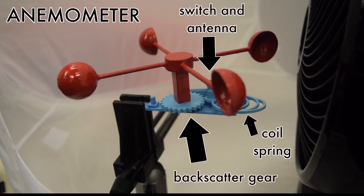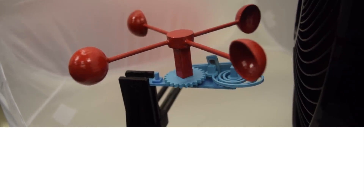We create an anemometer to measure wind speed. Here we see the raw time domain signal. Note the transitions as the gear rotates.